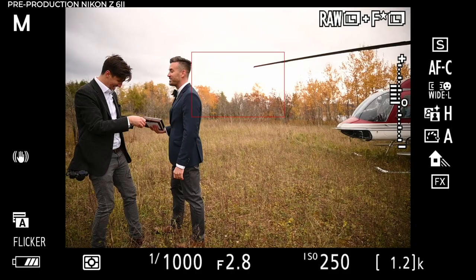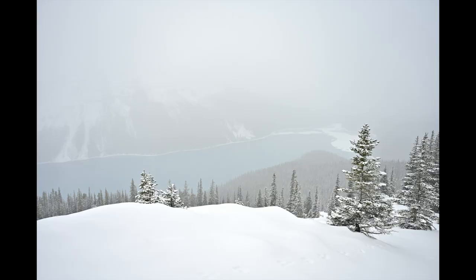Even converting the files through a third party, the Z6 II held up against Alex's Sony A7R III. We got this one photo from a lake during a full proper blizzard — you can kind of see the outline of the lake. I dragged the Dehaze slider in Lightroom all the way to 100, which I never do, and the file just took it and gave me a photo. In comparison, Alex ran his Sony file through Lightroom the same way and said he got pretty much absolutely nothing — the file just really wouldn't take nearly as much processing as this Z6 II file did.